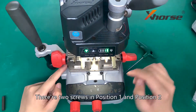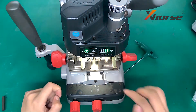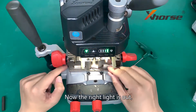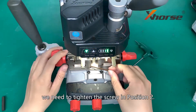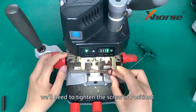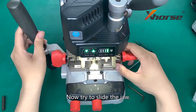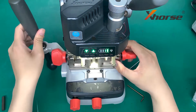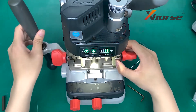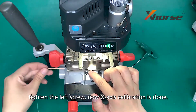There are two screws in position 1 and position 2, and we need to adjust them. Now the right light is out, so we need to tighten the screw in position 2. If the left light is out, we will need to tighten the screw in position 1. Try to slide the jaw — both lights are on. Tighten the left screw. X-axis calibration is now done.